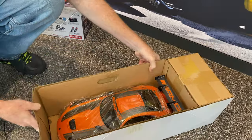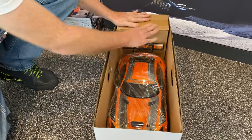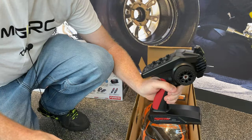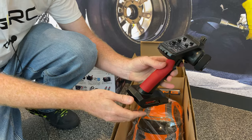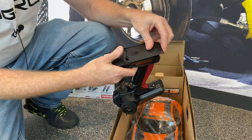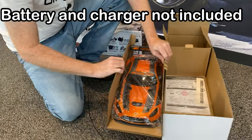First off, you're just amazed by the way this car looks. Let's get out the radio — I do like this radio. Nice little foam grip on there, all your adjustments, your trim settings, your on and off switch, and just four double-A batteries at the bottom. This thing doesn't come with any batteries, so you're going to have to provide your own.